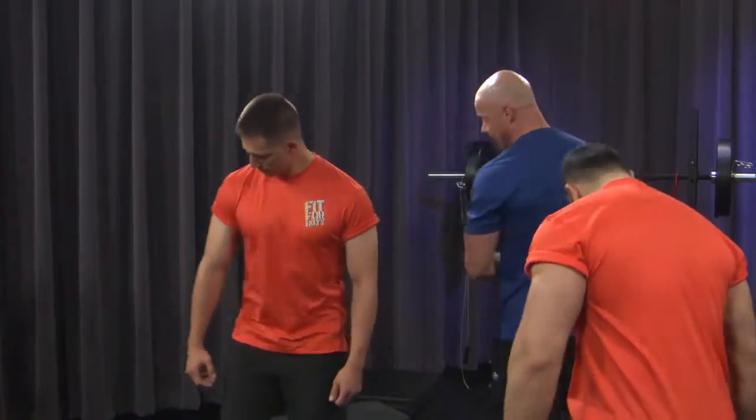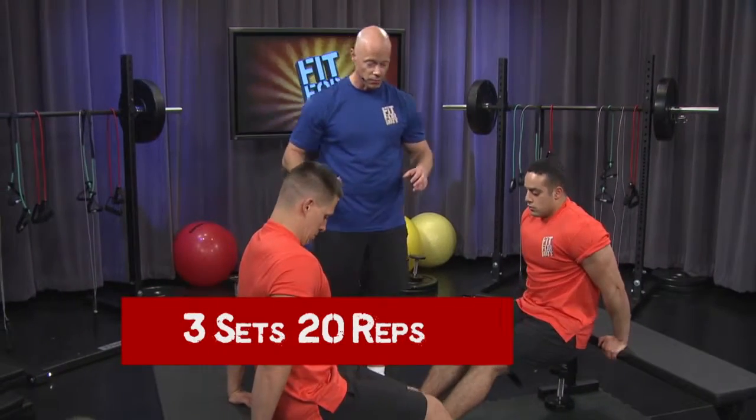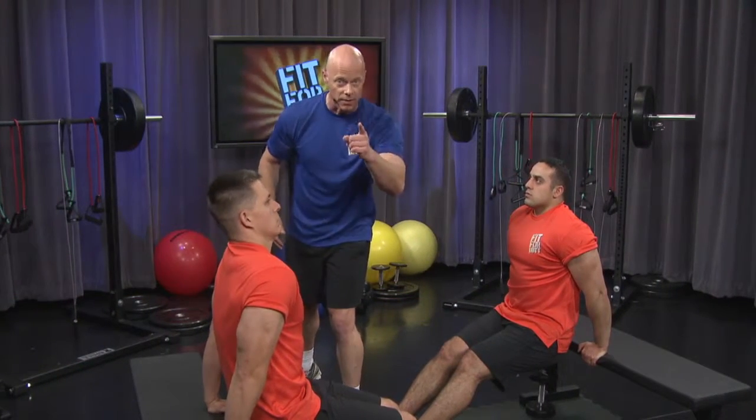Let's get ready for the seated dip. You want to make certain that you've got a slight bend in your knees. Heels are really rooted in there. You've got a neutral spine, back is straight, and we're going to focus on the triceps for the first exercise. Twenty repetitions.